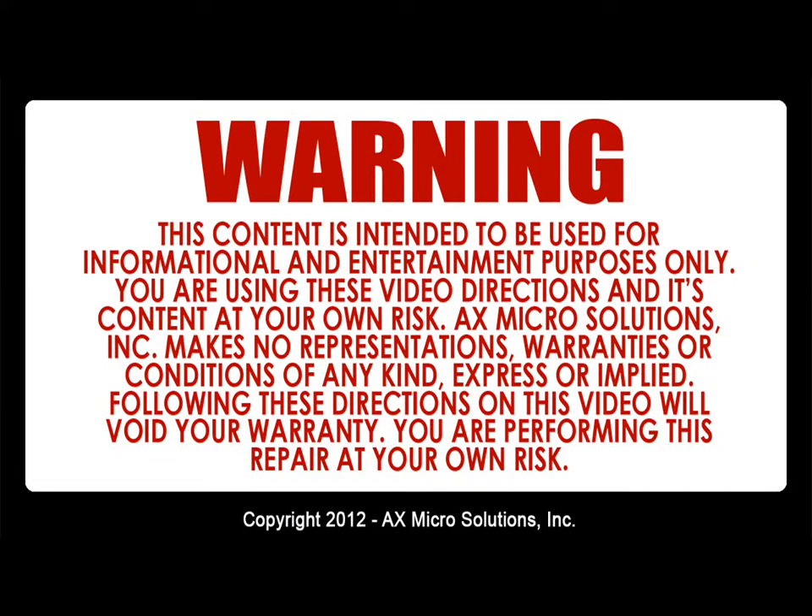Warning: this content is intended to be used for informational and entertainment purposes only. You are using this video, its directions, and its content at your own risk. X-Micro Solution Ink makes no representation, warranties, or conditions of any kind expressed or implied. Following these directions will void your warranty; you are performing this repair at your own risk.